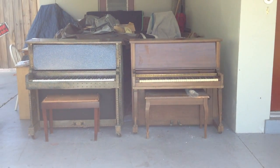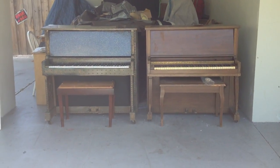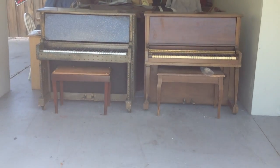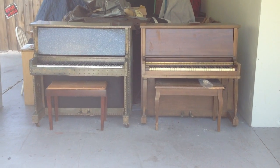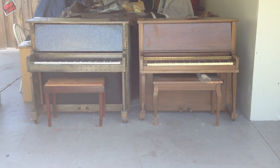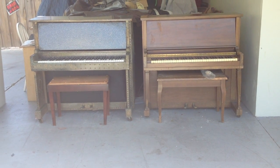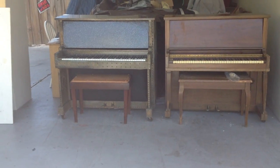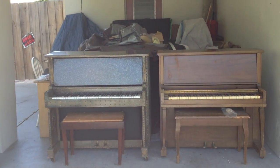Hello everybody out there. My name is Chris Nicholson. Right now I'm showing you two little mini uprights. These are basically 64 notes. These pianos are actually called ship pianos because if you didn't have a piano in your cabin and you were very, very wealthy, they made these so you could actually put on a ship and take it off too.